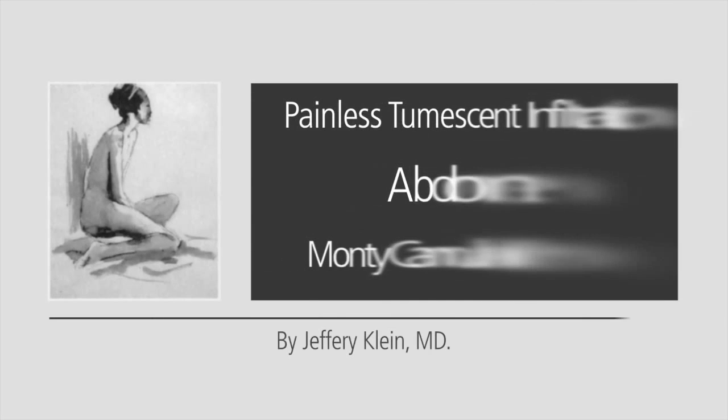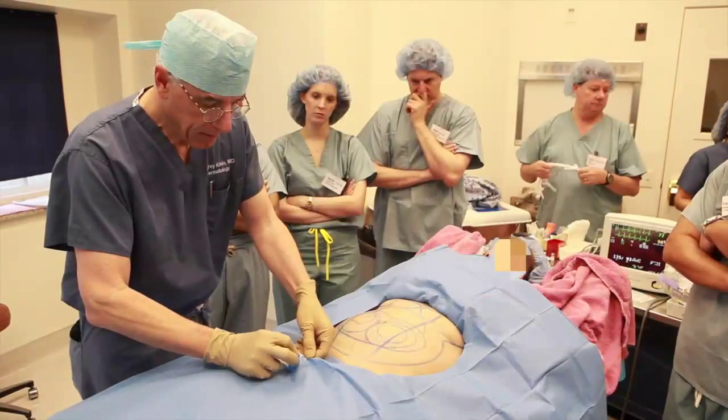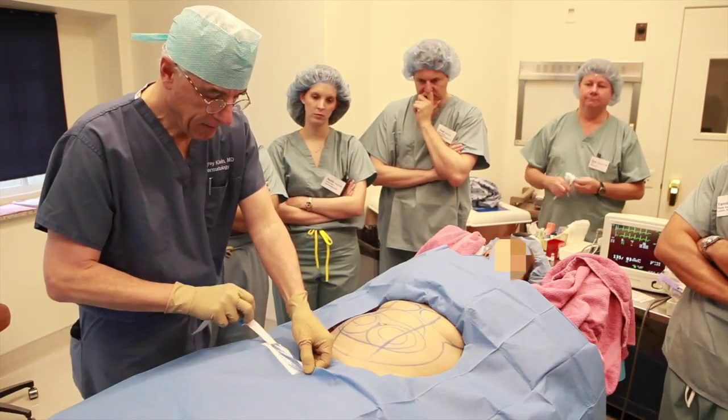I'm Dr. Jeffrey Klein. In this video, I want to share with you my expertise in painless infiltration of tumescent lidocaine anesthesia.